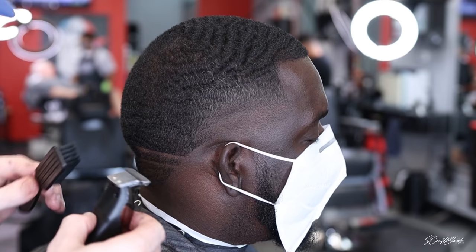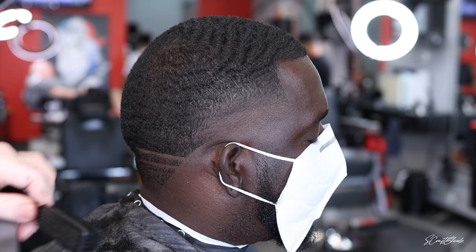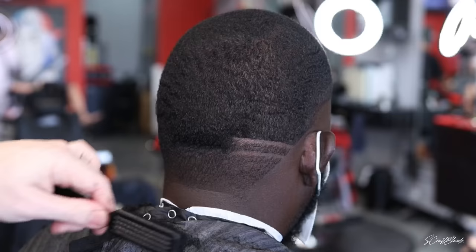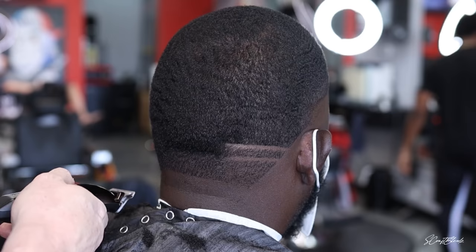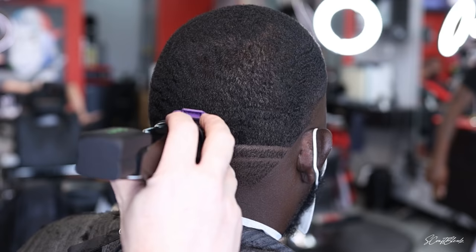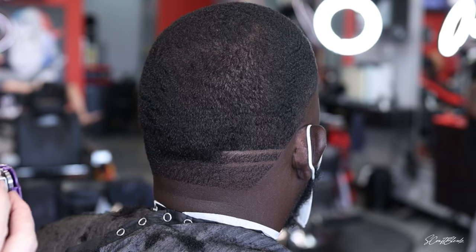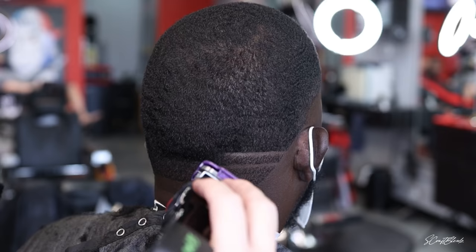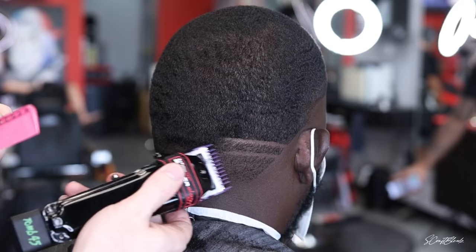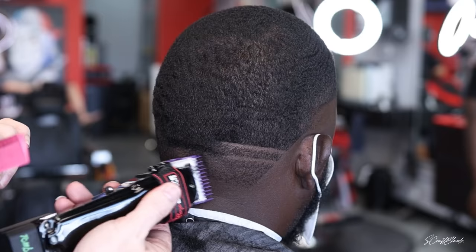Right now we have a decent foundation laid for this high taper — nowhere near as smooth as I want it, but we took our eyes off it. Now I'm throwing some lines in the back. Some may say these are a little too fat — sometimes I do real skinny lines, sometimes fatter. Knowing that I'm going to taper this area, I was okay making them a little thicker and more pronounced. As I clean it up and taper it, they'll look more compressed, but they're sharp and clean and people will notice.